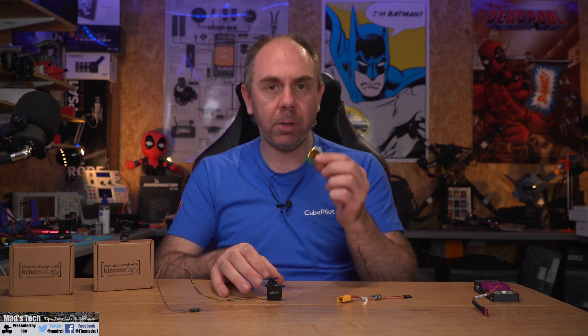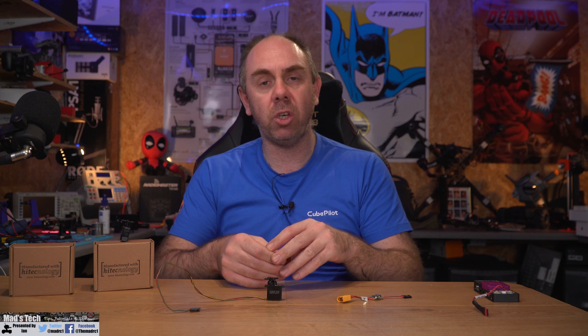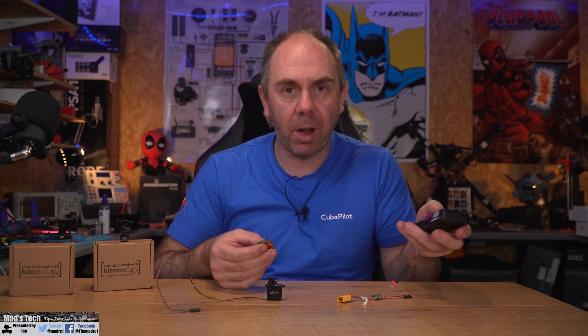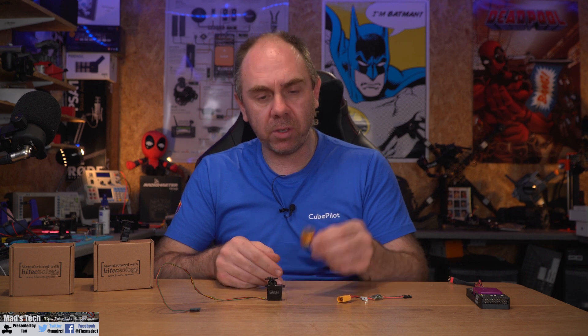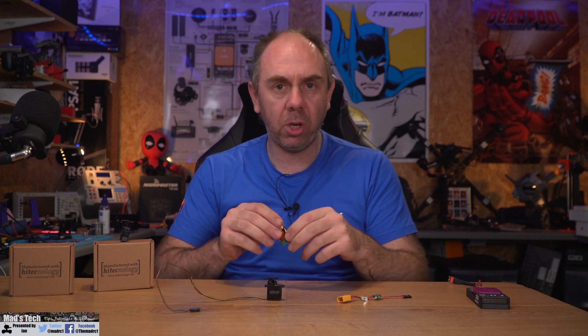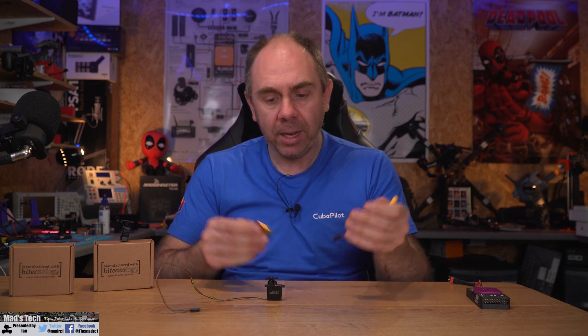Next we're going to walk through connecting the servo to the adapter, connecting it to the PC, and configuring it for UAV CAN mode. I'll be using a Cube Purple, but any ArduPilot build will be the same. Before connecting, be aware that when using the servo with this adapter you need a BEC to power the servo — the adapter will not power the servo off USB — so I'm using a traditional 5V BEC.